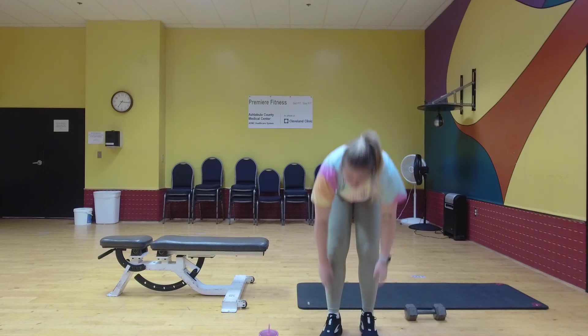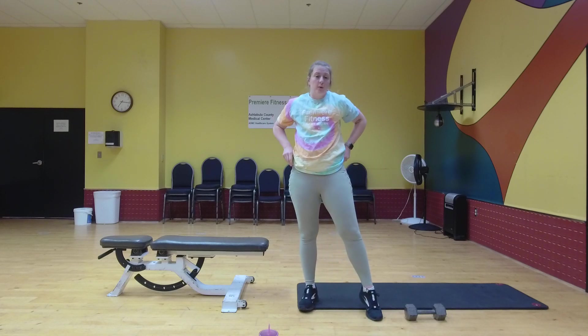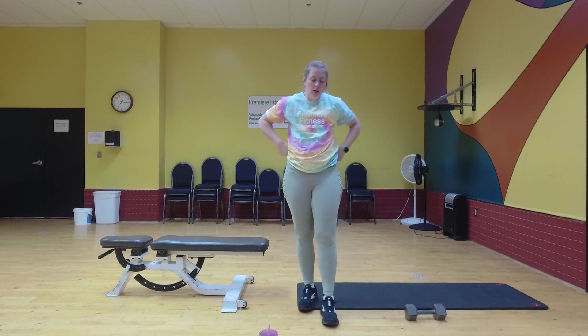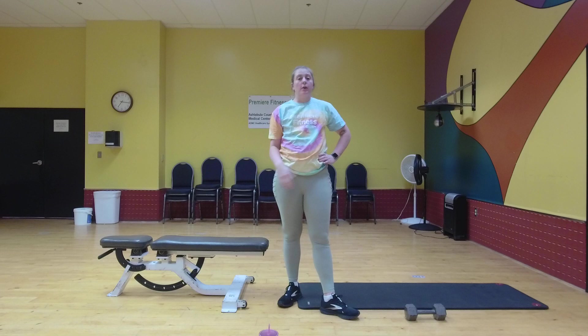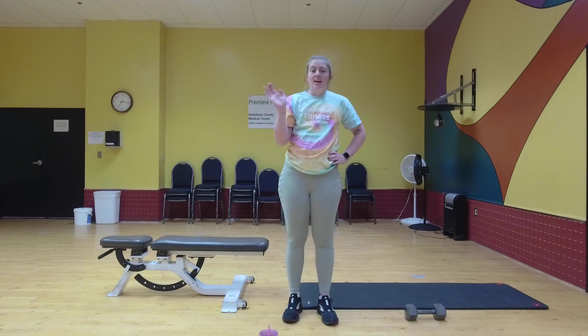So that is one set. Again, this is meant to be done three or four more times so you can repeat the video and follow along to do it again. Make sure you warm up before exercising and also make sure you cool down after exercising. Thank you so much for joining us. Have a good one.